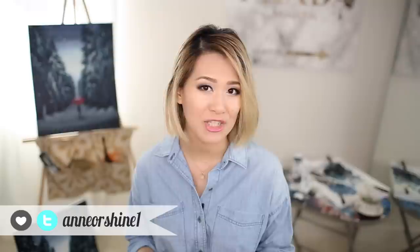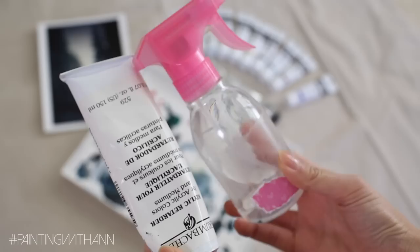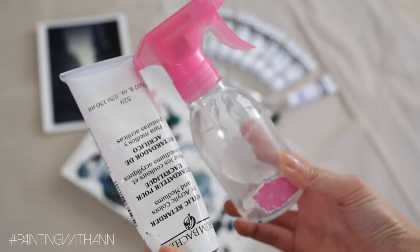For this painting I am using a picture I found on Pinterest, and if you are interested in printing out the same picture I will have the link below this video. I will also be using an acrylic retarder, which keeps the paint from drying too fast, and a spray bottle filled with water.